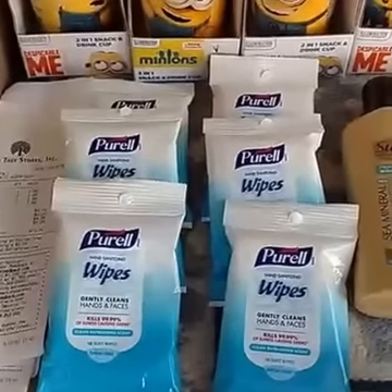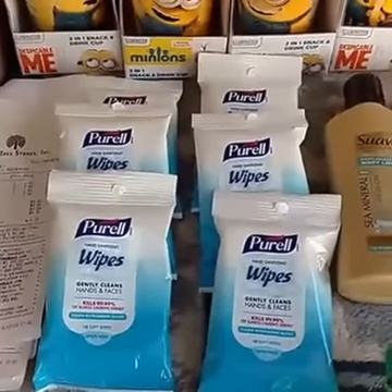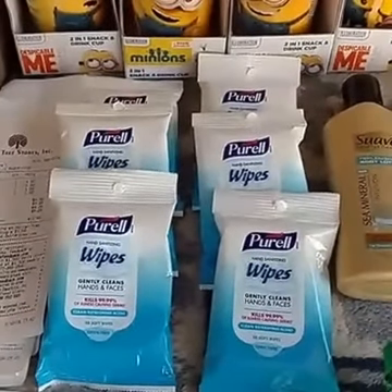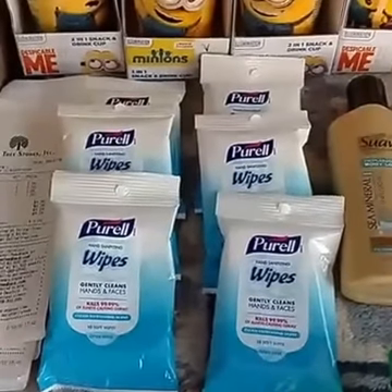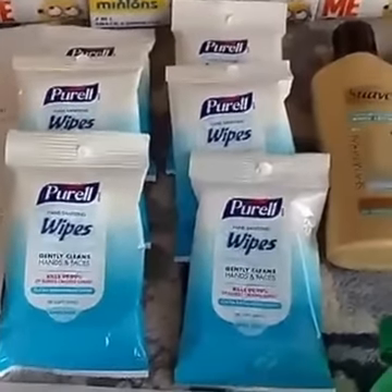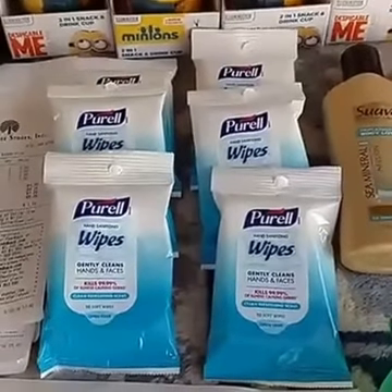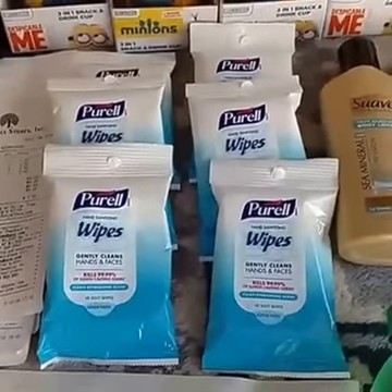Moving on from the Minions cups onto these Purell wipes. I found these and thought they would be great to have in my purse. We used that dollar off three coupon, so it makes them just 67 cents after the coupon — a pretty good deal for something you can just throw into your purse or baggie.